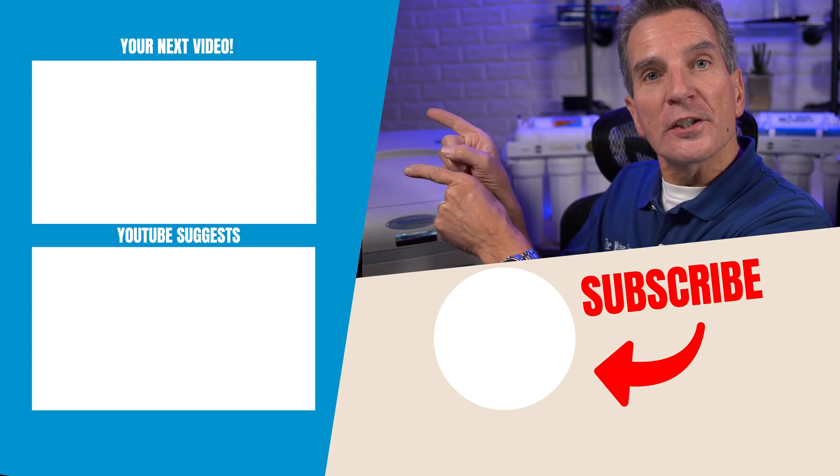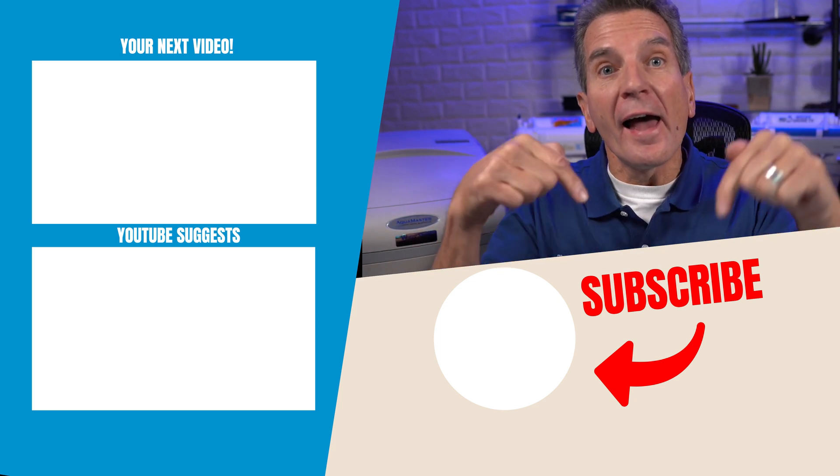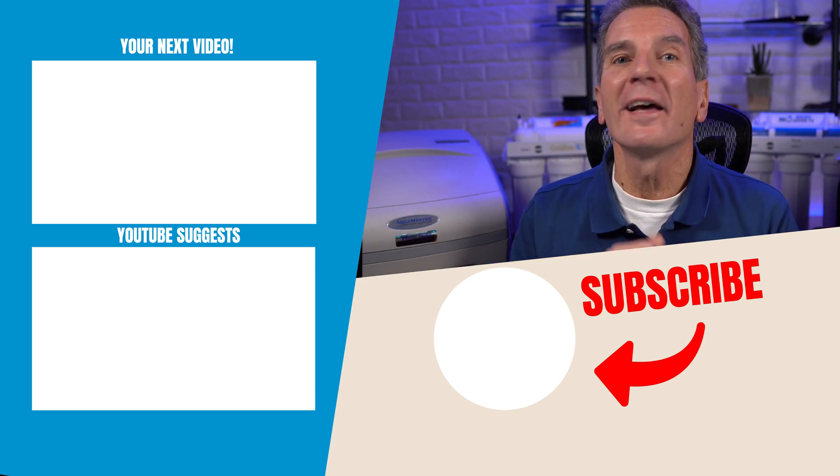For my next video on water softeners, click over here and I'll see you there. Any questions or comments, add them down below — I love reading them and I'd love to answer yours.